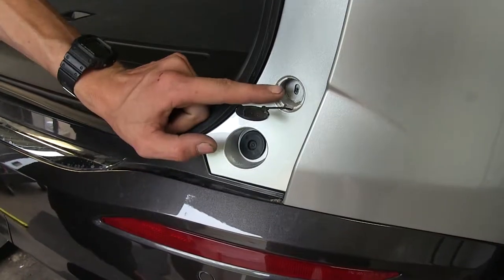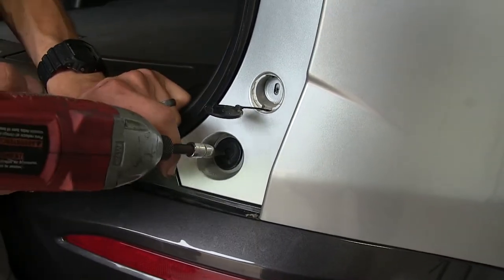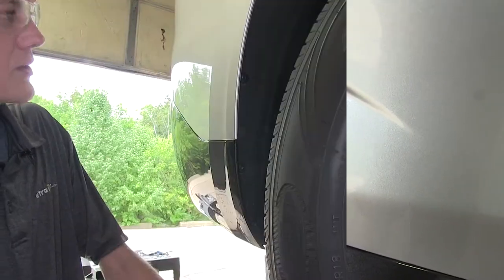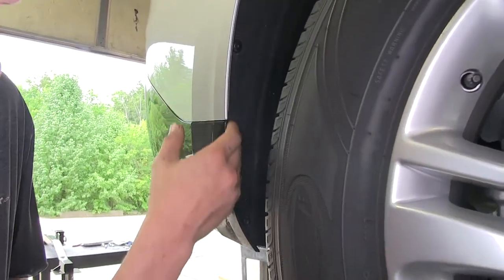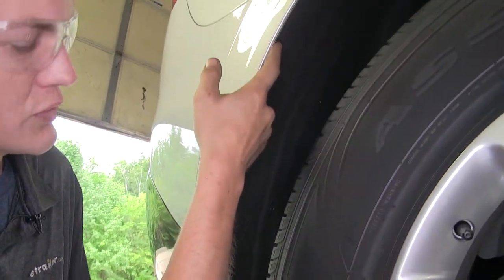Now below our bottom seven millimeter fender screw on each side, we'll find a T20 Torx screw to remove. Now in each one of our wheel wells, on the outer edge where our fascia meets our wheel liner, we'll have four T15 Torx screws to remove.